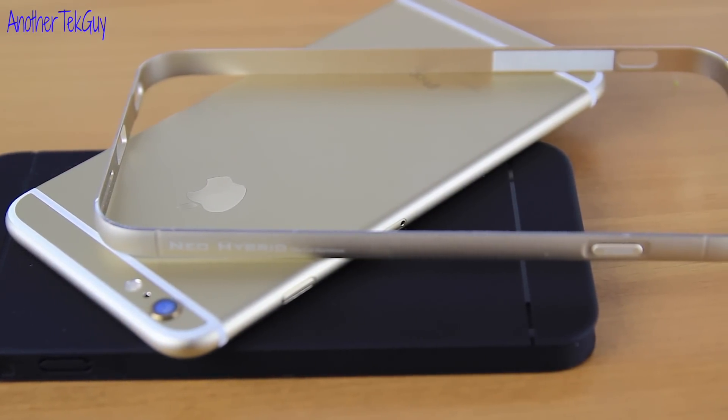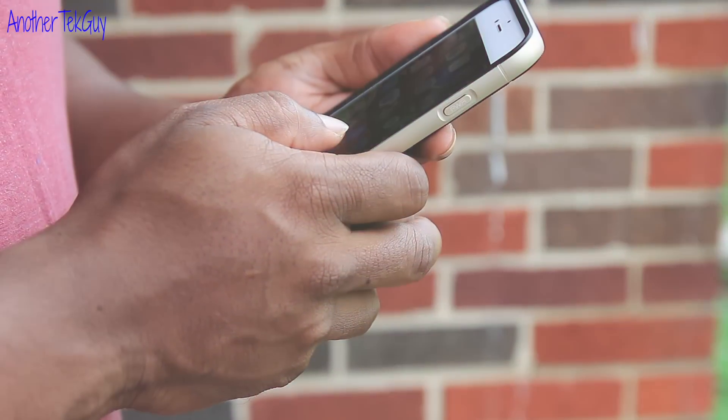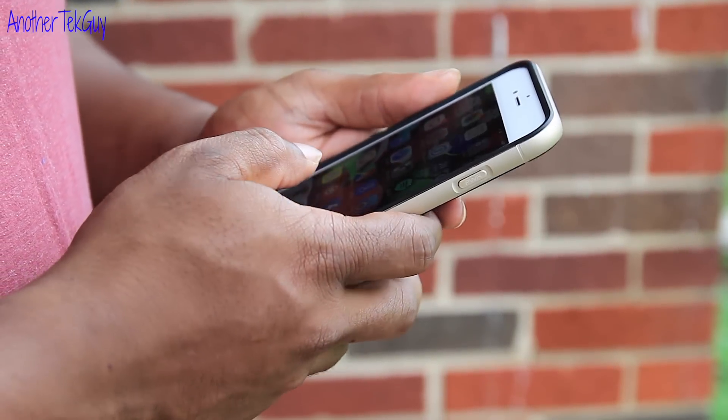The metal portion of the case is a definite win. It feels really good in your hand with your iPhone 6 Plus.